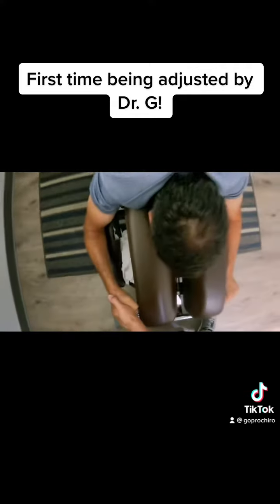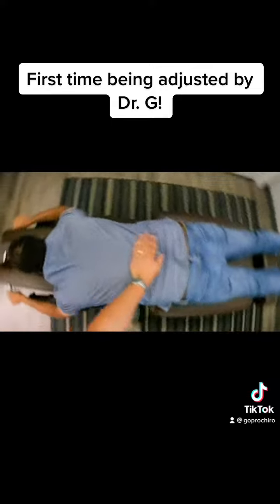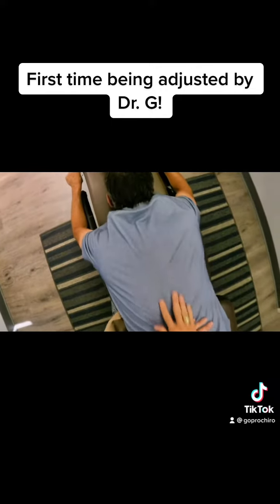All right, Mr. Jeff, you ready for this? Dr. G, what's happening? Not a whole lot, just ready to adjust you. Let's see here, how's that back treating you?